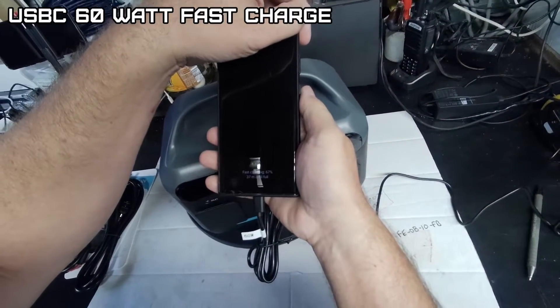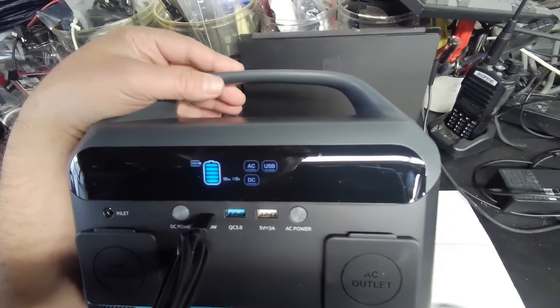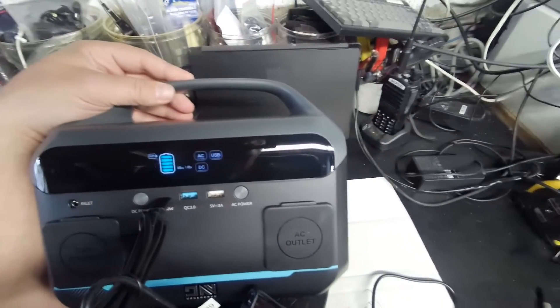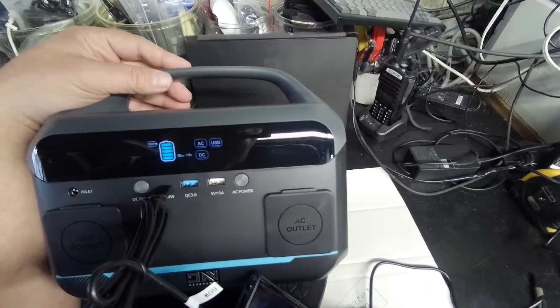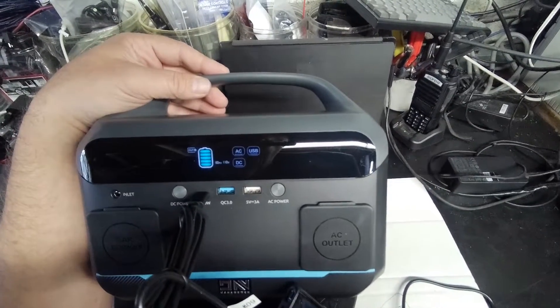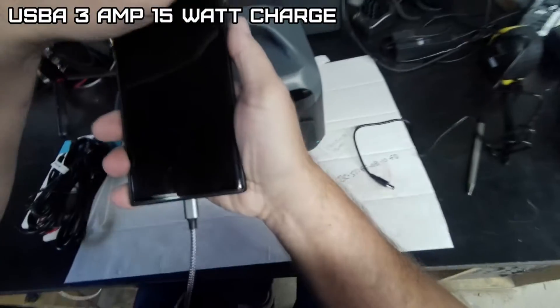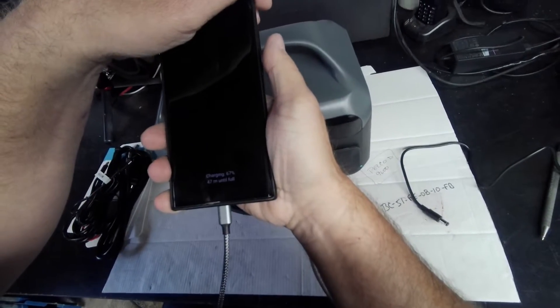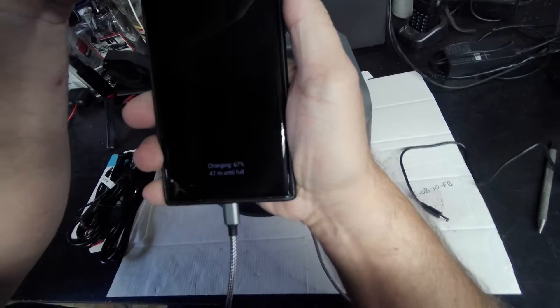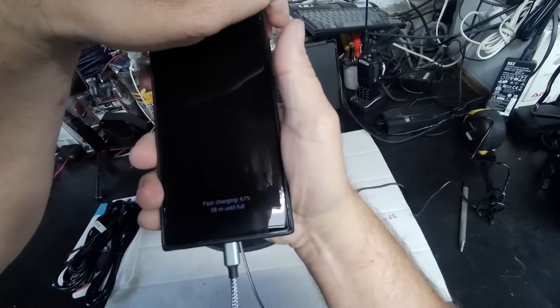Fast charging. The display does not tell you what the wattage draw is, but at this price point you don't expect too much. It's a no-frills, basic 300 watt portable power supply, 600 watt peak. We'll try the standard USB-A port — that's standard charging. Now we'll try the QC 3.0 fast charging.